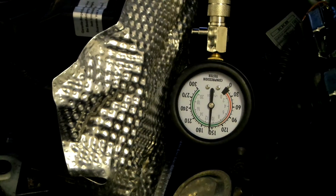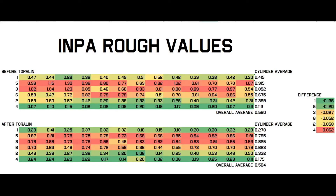None of the other cylinders showed any improvement. When I compare the figures from INPA it looks like there is some small improvement as well, but I couldn't say anything conclusive.